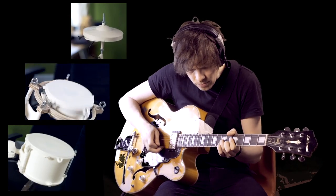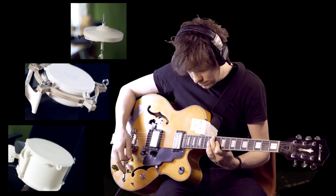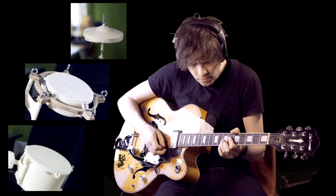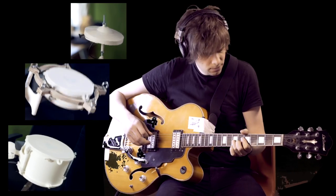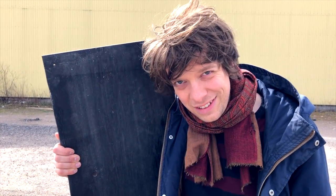Thanks so much to Tobias for doing such great prints of them. Thanks for watching and see you on the next Vintergatan Wednesday.